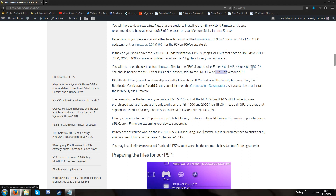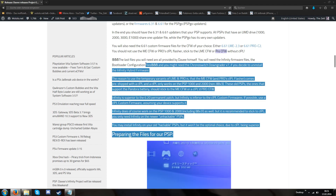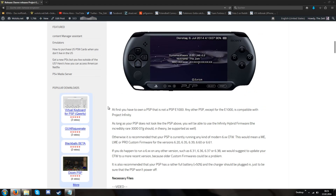I've used the latest versions of them, which are 2.3 and C2 by QuidRazor. You might need the Chrono Switch downgrader but as of now you don't need it — you may need it if you want to uninstall Infinity. Davy's Infinity files are not added to the article yet, so I've added some markers. The article isn't finished yet.